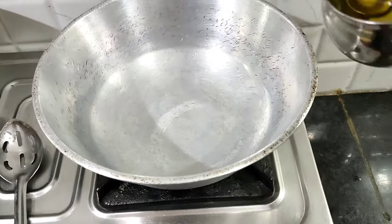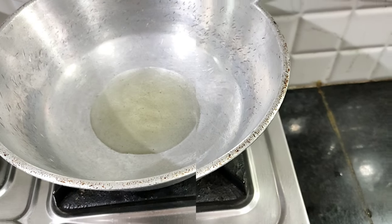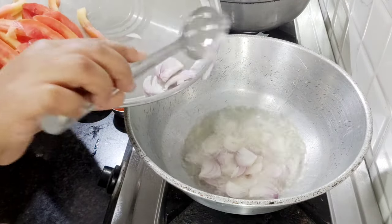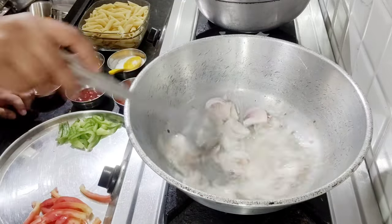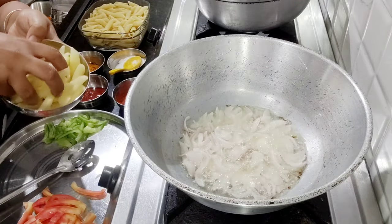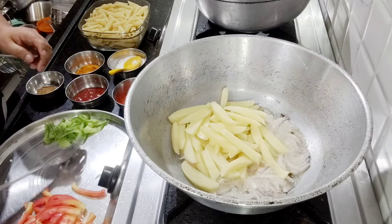Now you can see the pasta has boiled well. In a pan, take a little oil and when the oil is warm, we will add onion. Then we will add onion and potatoes together, because onion and potatoes take a bit more time to cook.